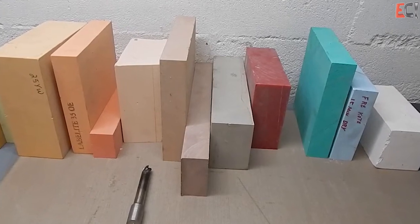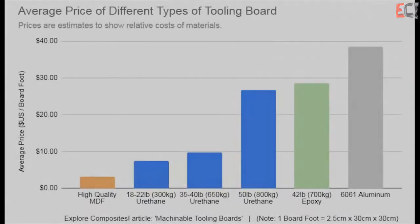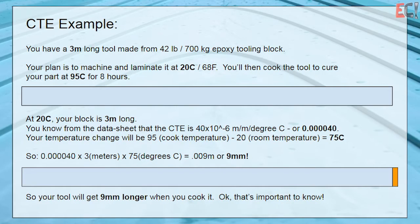Overall, the mid-range urethanes and epoxies are probably the most handy and what I've always found most useful. Here's a quick chart of price compared to MDF and aluminum — the 35-40 pound urethane is a nice sweet spot in terms of value. And talking about CTE, here is a chart of the coefficients of thermal expansion for the various materials, showing how they compare to aluminum and the composite. This is a quick example of how to calculate CTE to give you a sense of how much longer or thicker something is going to get.